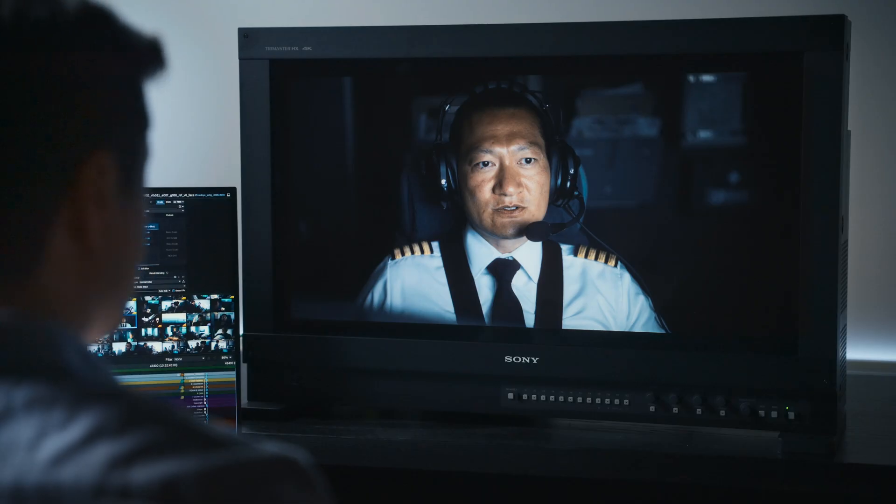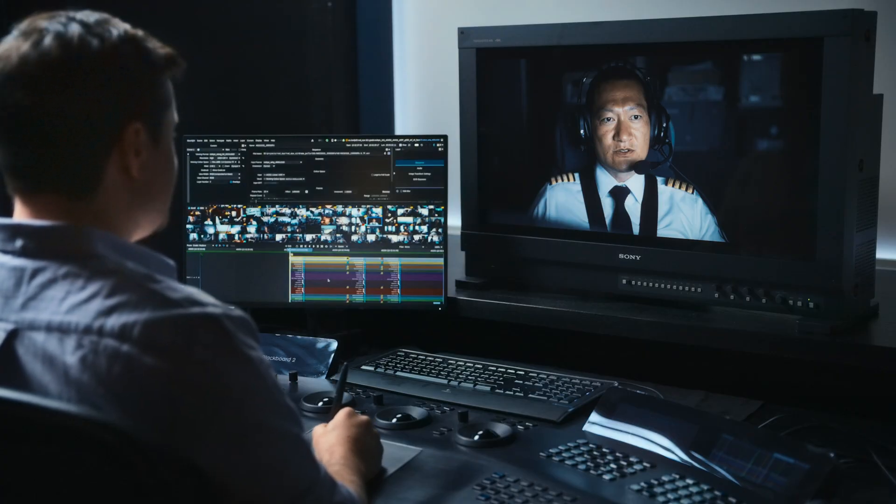So we've been hearing a lot about AI and how it's going to change the way we work, and I think this is one of the first and most exciting things I've seen in our world — the new machine learning tools. And the most exciting thing is what comes along with the face tracking component.